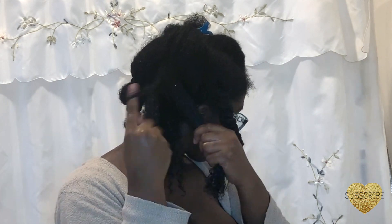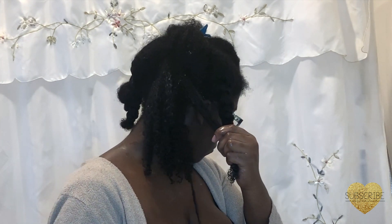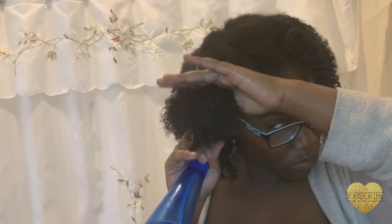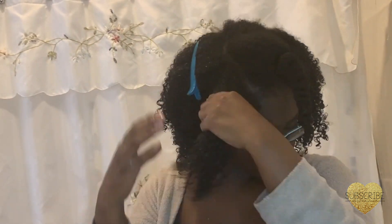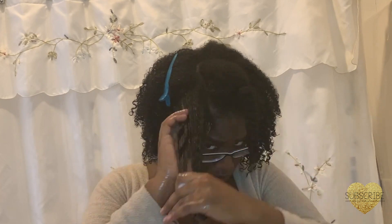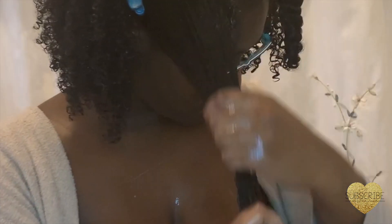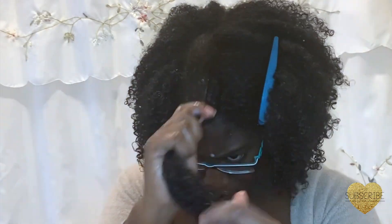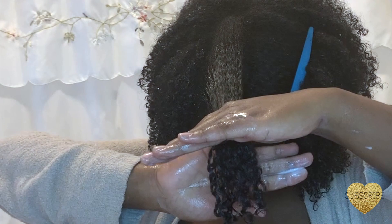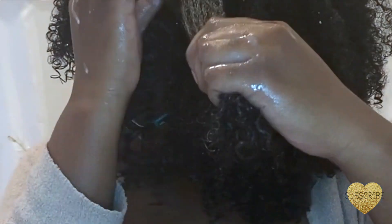The TGIN Gel is very lightweight and it helps to define my curls. It gives me a soft hold — I really don't like a crunchy hold — so it dries really soft. It helps to reduce frizz, enhances the shine, and it doesn't have any flakes. I'm just going in and shingling out my hair using that shingling method.